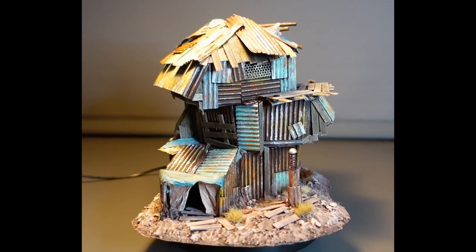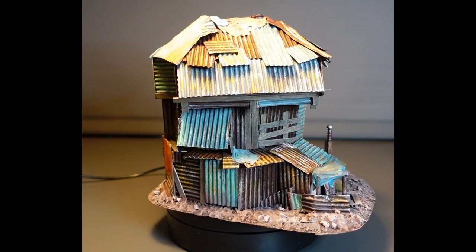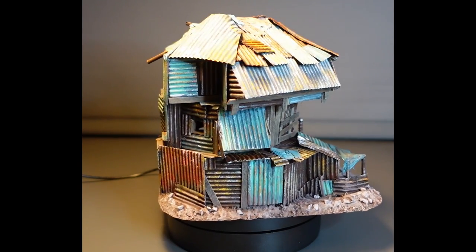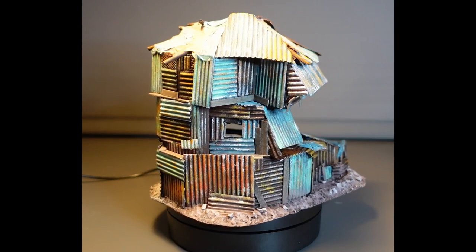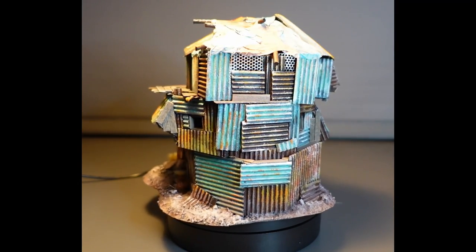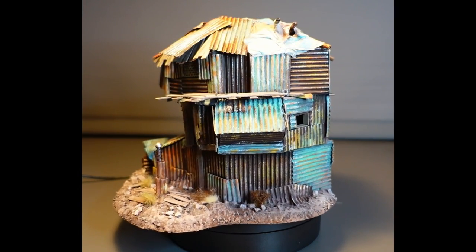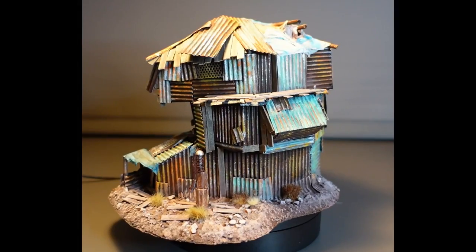With the tufts added it is complete — more of a vertical building than I normally make, but still very playable with lots of areas to position minis on. I also toyed around with the idea of doing an interior on the top floor, and that's something I'll be looking into on the next build. But for now, thanks for watching, I hope to catch you next time.